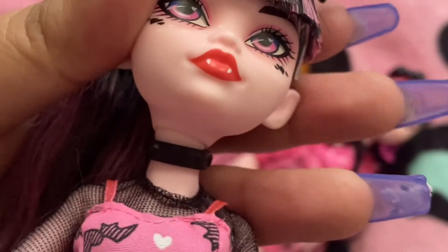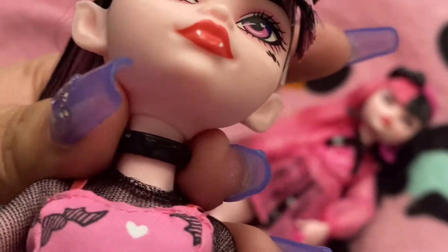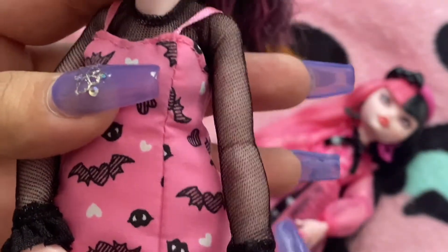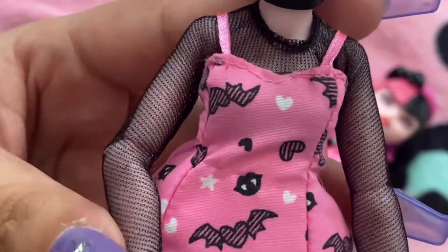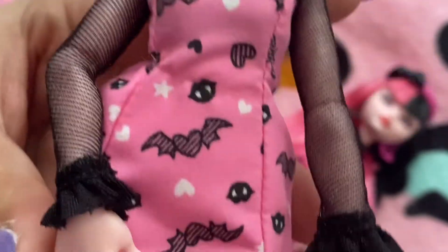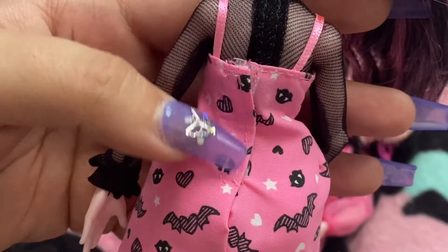She has a choker right here with heart studs, if you can see them. She has a mesh shirt with a little bit of lace ruffles at the end of it. And then this is her dress — the lips with the fangs, the hearts, the heart back. This is the back of it. They are two separate pieces.